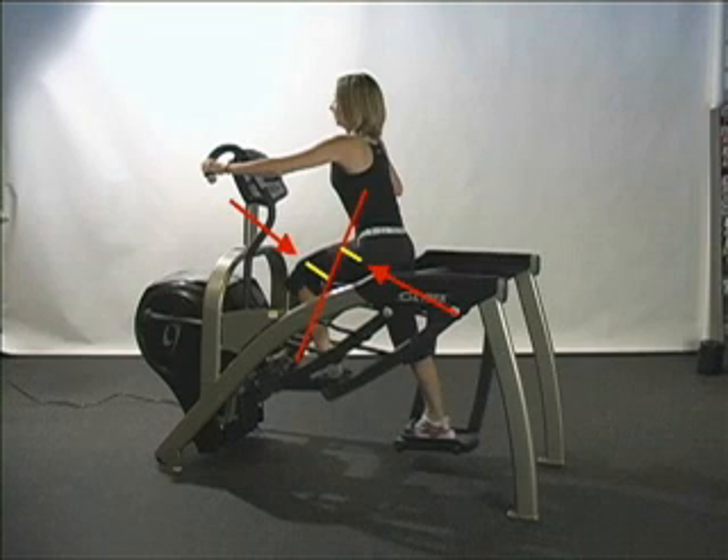Next, let's examine the hip. Notice how the line of force falls in front of the hip joint, which, like the knee, when applied at a distance to the joint center, creates a flexor torque, pushing the hip into flexion. In response, the hip extensors must engage in order to create enough force through the hip to set the machine into motion. As with the knee, this is an excellent means of strengthening the hip extensors and developing functional capability.